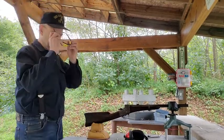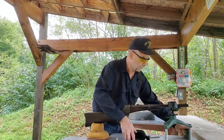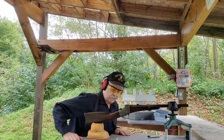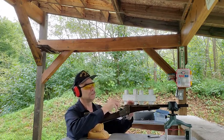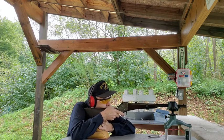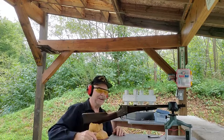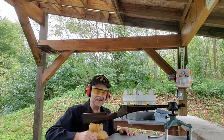I'll put my protective gear on, turn the chronograph on. Okay, let's see... yeah, very good! The chronograph shows 1030 feet per second, so that's pretty good.